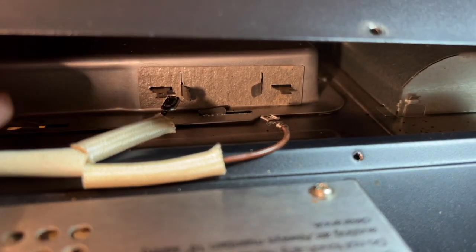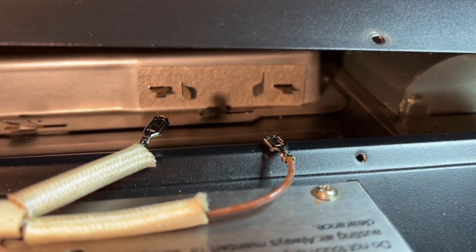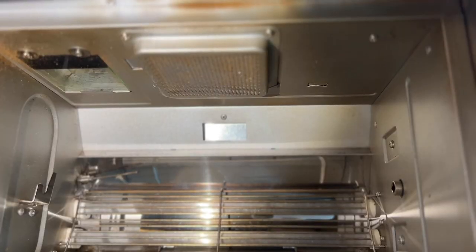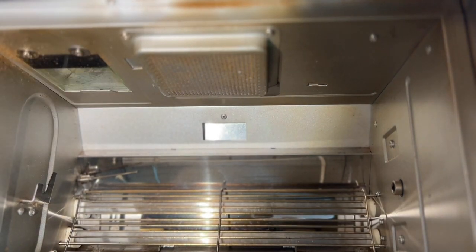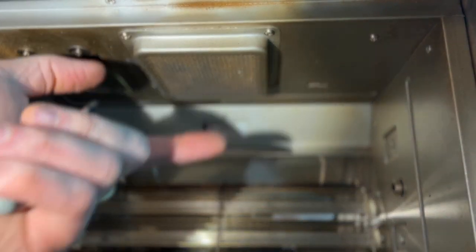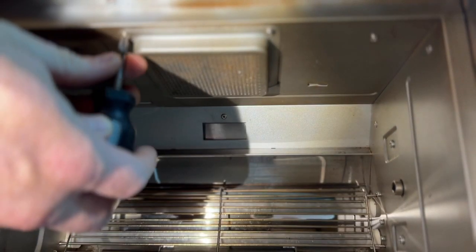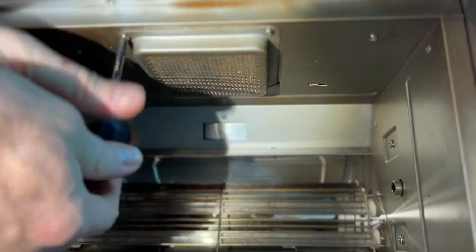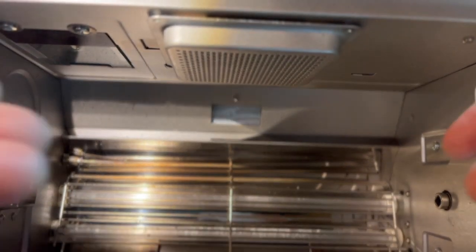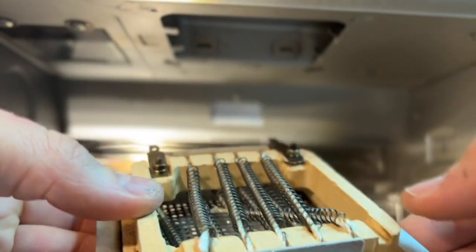Now with both of them removed, go ahead and pull them back a little bit. We can turn the machine around and remove from the other side. Now we're going to remove the two screws in the front of the afterburner cover — this will pivot down and we can slide the afterburner out. It helps to have a little shorty screwdriver for this. With the screws out, you can just drop this down and it slides right out.